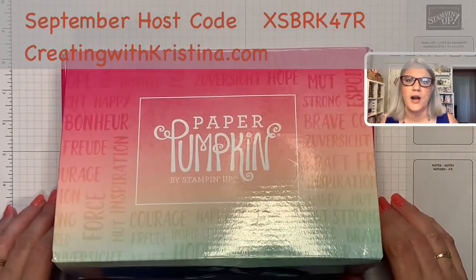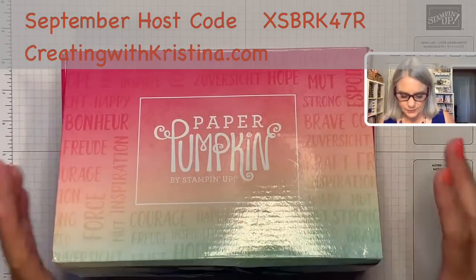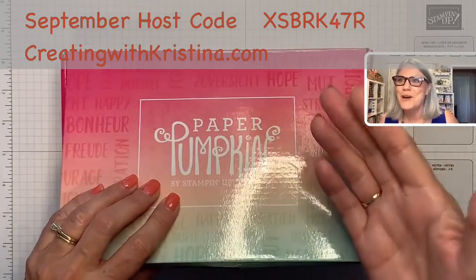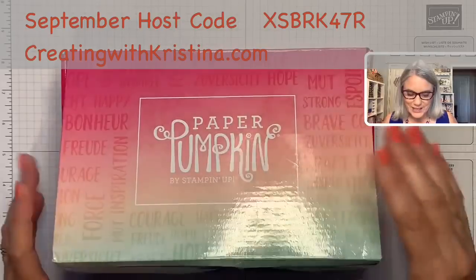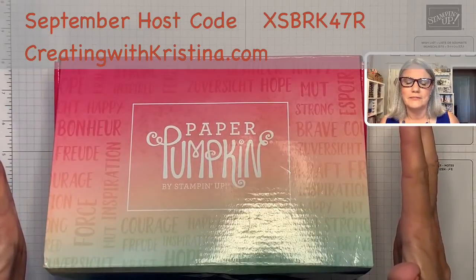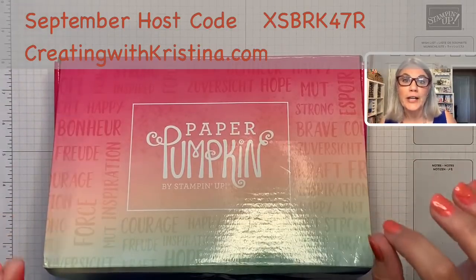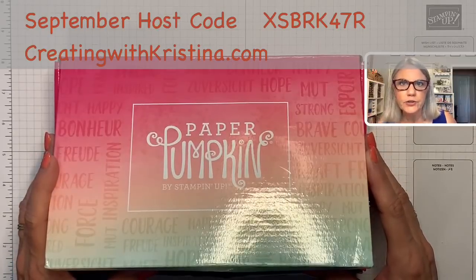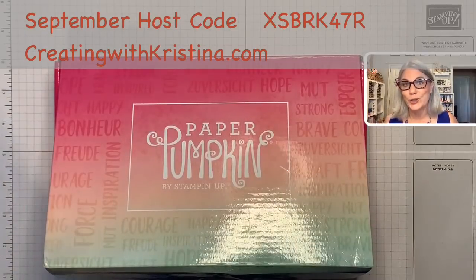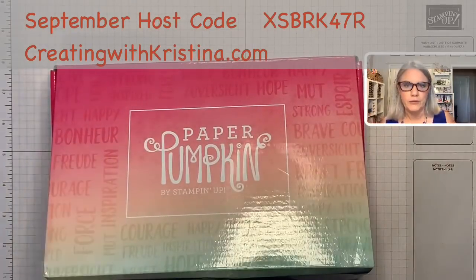Isn't that the funniest name for a monthly craft kit? The whole idea is the phrase 'cute as a pumpkin' — these are cute little craft kits. That's where the name came from, but it's all year long, not just fall. This one is beautiful butterflies, and it was created by Shelly, the co-founder. She and her sister started Stampin' Up! over 30 years ago. This is her kit — she loves butterflies and bright colors and she's the sweetest lady in the world.